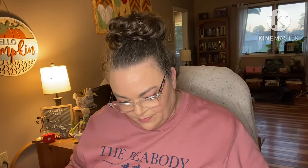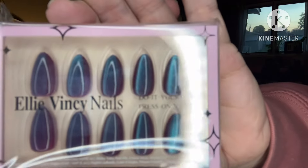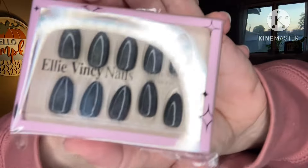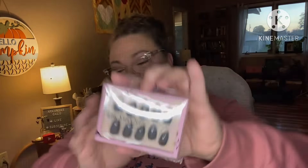They are reusable, durable, and quick application. I don't know what the name of these are — I can't see where the names are. And we've got these that are like a metallic shimmery blue, and these which are like a dark gray shimmery. I think I'm gonna put these on today — these are my choice.